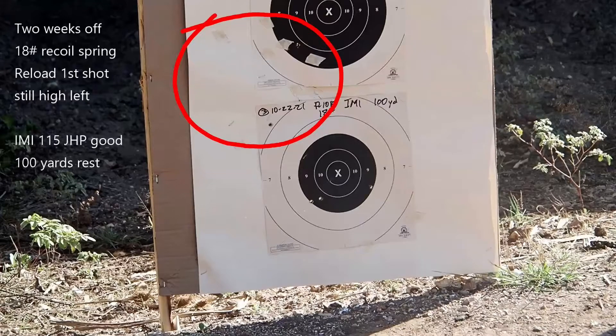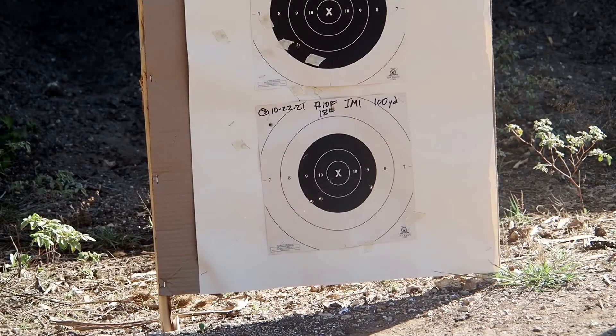The gun still hits a little high left on the first shot from a magazine, but this was a good day. Here's a second group on target three after spending a little time warming up. This group was four and a quarter inches, and that was the best group of the day.